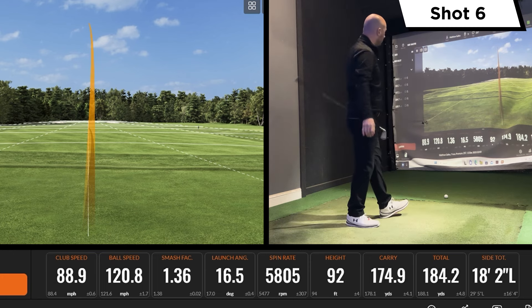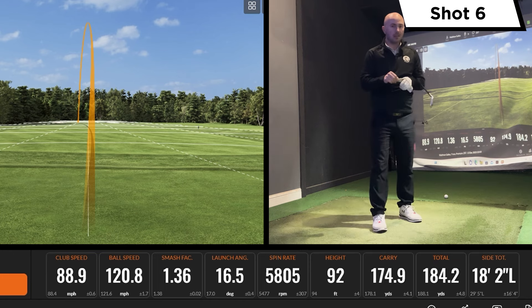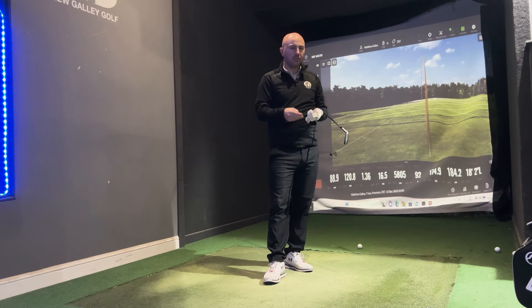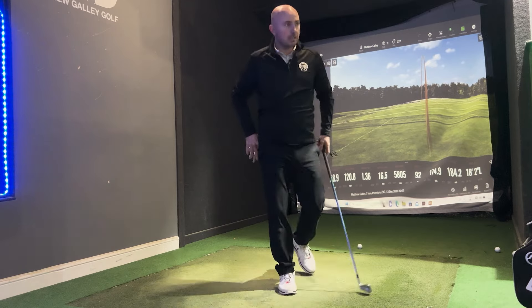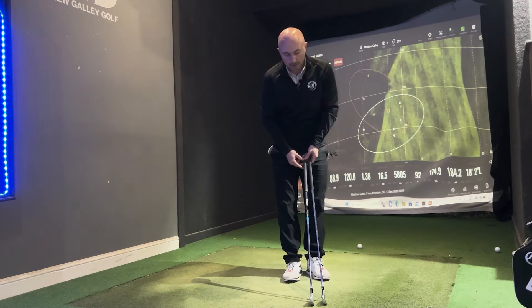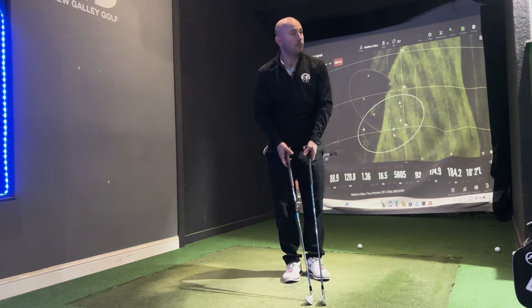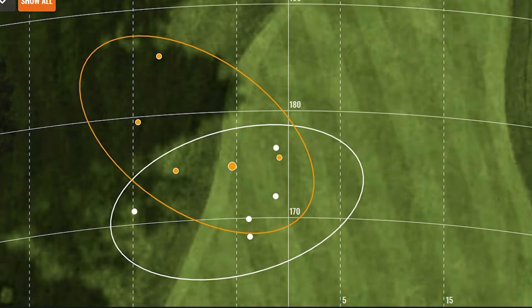It feels good — solid and quite forgiving actually. Having hit both clubs, I think if you're an 11, 12, 13 handicapper and a relatively decent ball striker, this would be worth trying for sure. Feel-wise, they were quite different — the 770 felt hollow, the ZX7 felt a bit more solid. I'd probably say the ZX7 won it for me on feel.